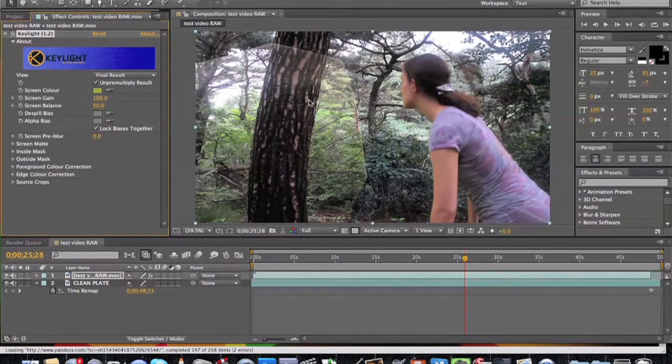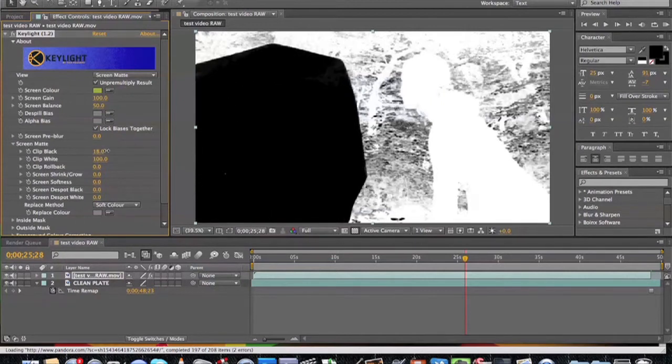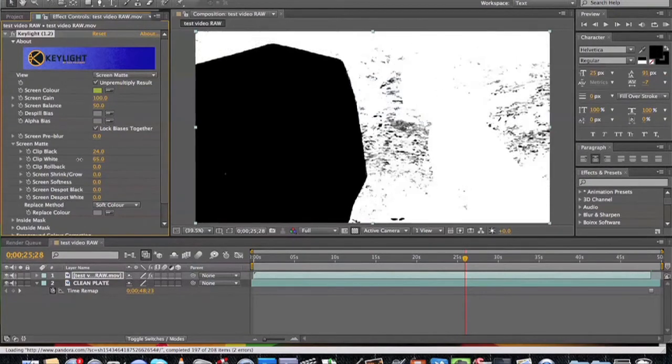To clean everything up and get rid of the stray portions of the green screen, go back to your effects panel and change your view from Final Result to Screen Matte. You'll notice that everything turns black and white. The general rule of thumb is you want to make the blacks pure black and the whites pure white. To do that, open your screen matte settings and adjust the Clip Black slider until you get a nice crisp black, then do the same with the Clip White slider until you get a pure white. There shouldn't be any gray area visible once you finish.